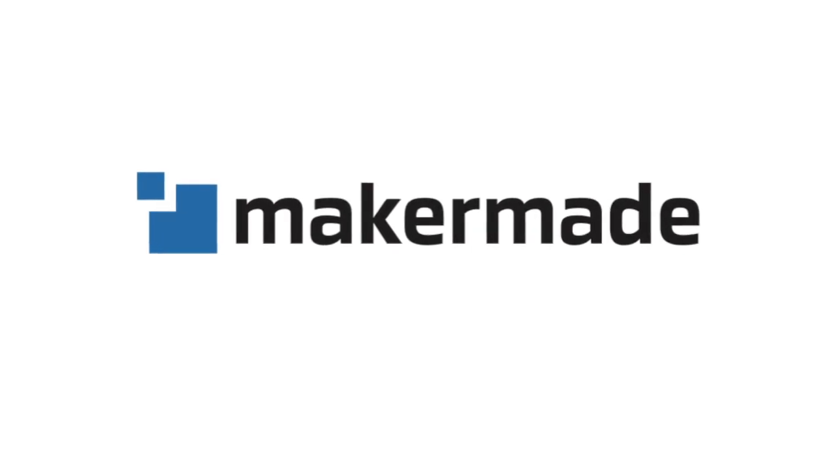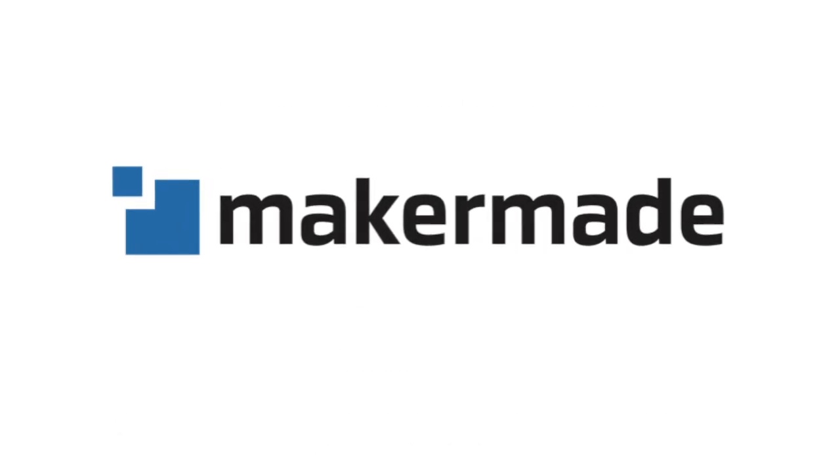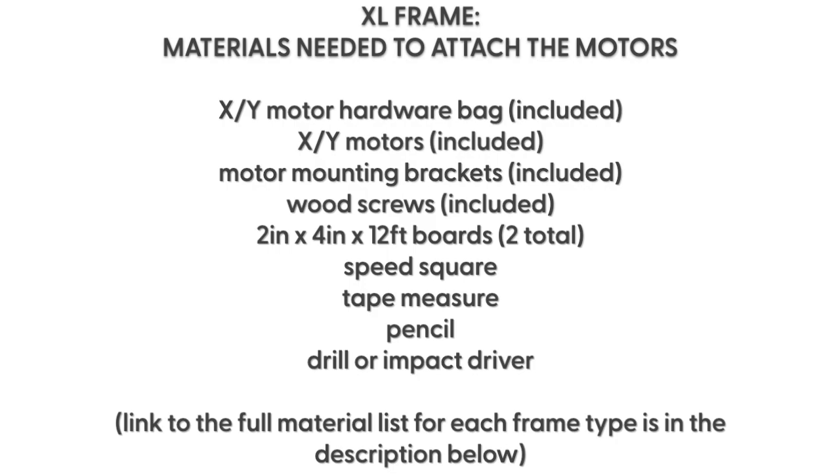Hey makers, welcome to part two of building the XL frame. For this step we are going to need our motor hardware bag, our X and Y motors, and our motor mounting brackets. And we're also going to need our two 12-foot 2x4s.